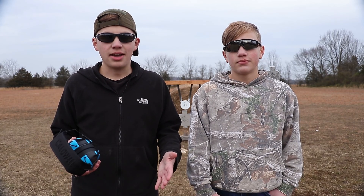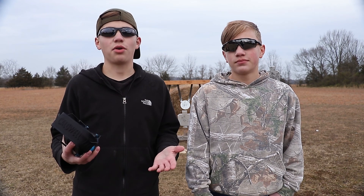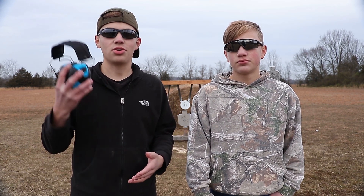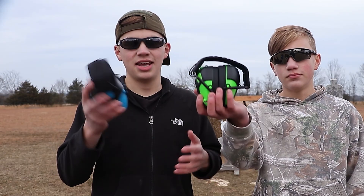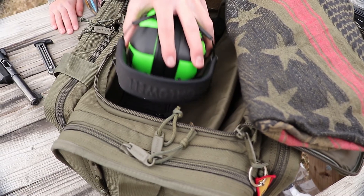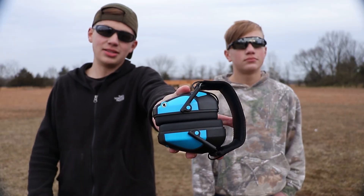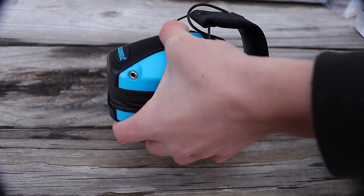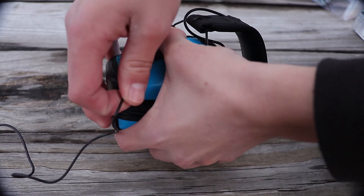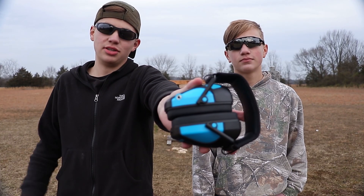We haven't gone over the audio yet, but we hope it gives you a better demonstration of how well these things work. Now we're going to go over some pros and cons. The first pro — and really a big one — is that these muffs fold up nice and compact and take up virtually zero space in your range bag. A second pro is that the Caldwell Emax Pros have a 3.5mm jack, so you can plug in an iPod or MP3 player and listen to your favorite tunes while you're shooting, mowing the grass, or whatever you're using these for.